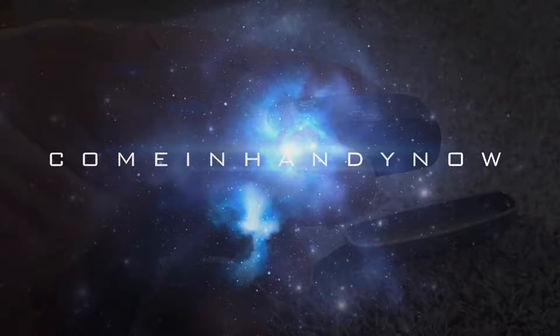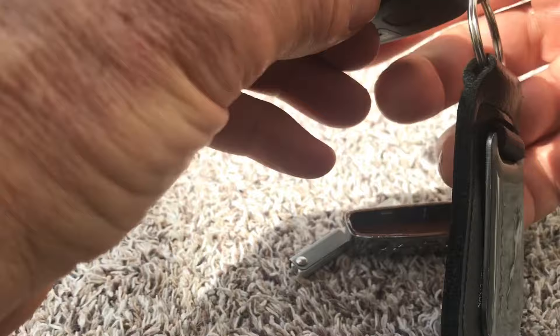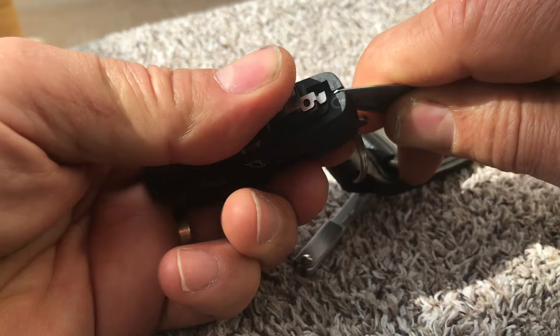First of all we need to split the case apart. I've already fixed this key and confirmed that it does actually open the car. Get yourself a knife, get into this end of the key, use a little bit of force, and prise the key apart like so.